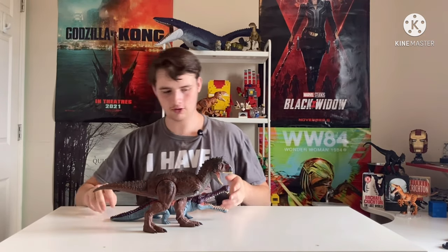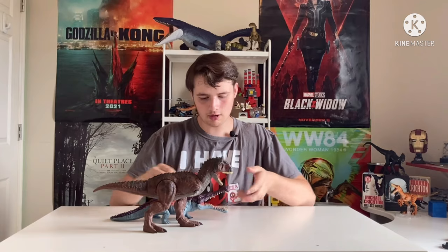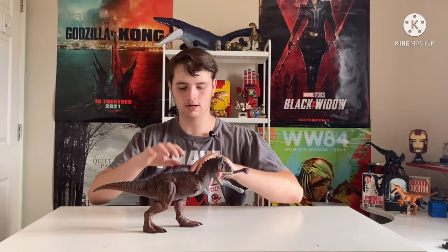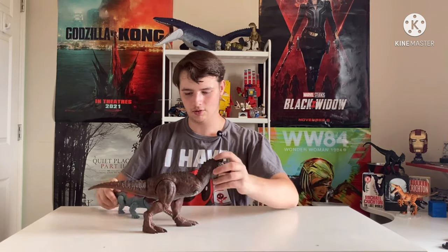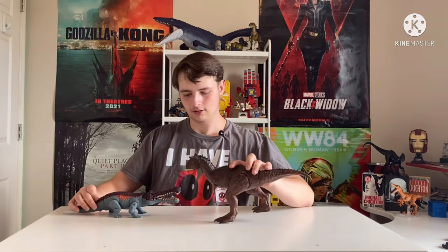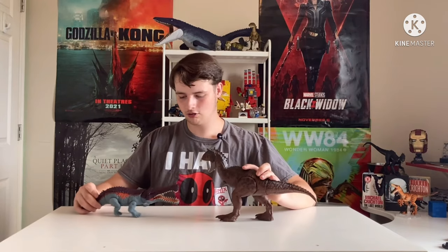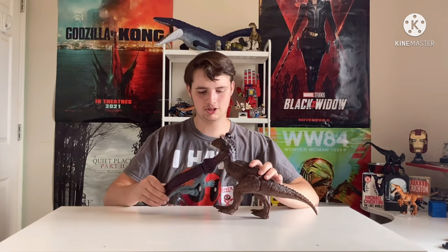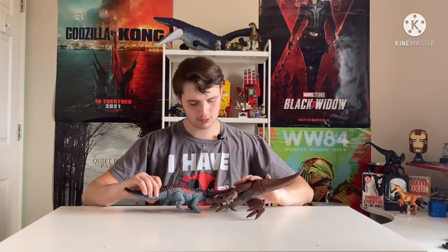Oh my god, he is freaking huge. Let's measure them — are they the same length? Well, the croc's a little bit longer, especially if we go like that, yeah. The tails are almost the same length. He's way thicker obviously. Imagine a kid's gonna love this — Carno's going to the water, Crocodile Sarco comes out and lunges, bites him on the neck, and takes him down.